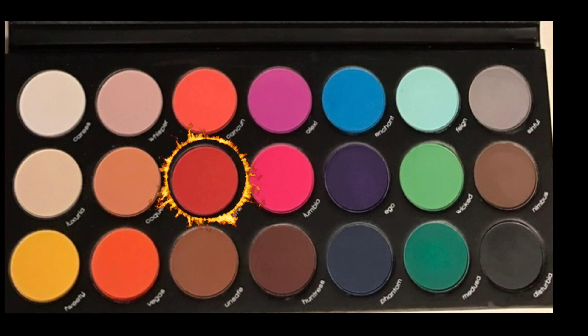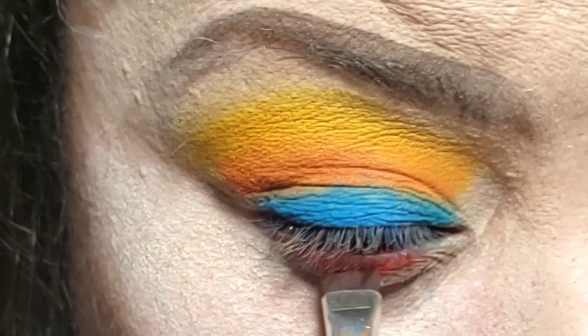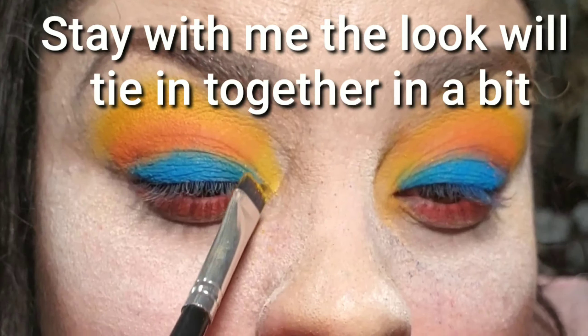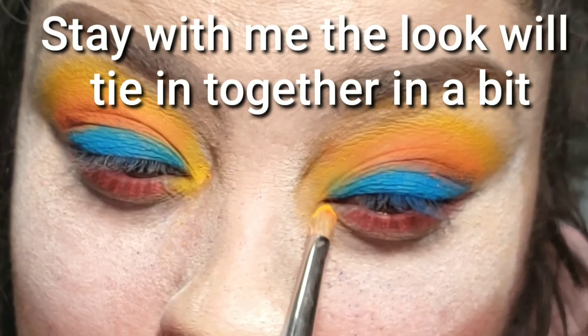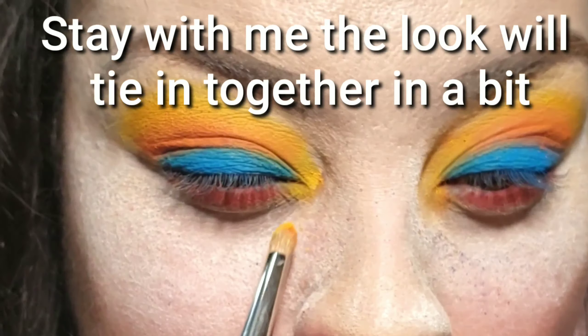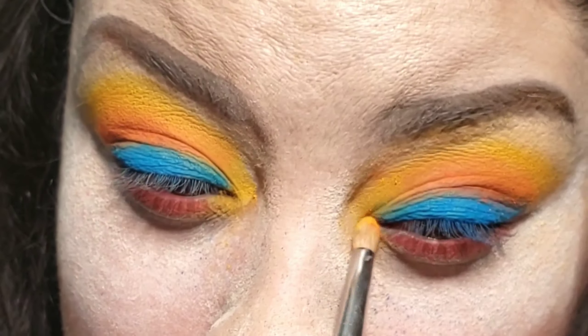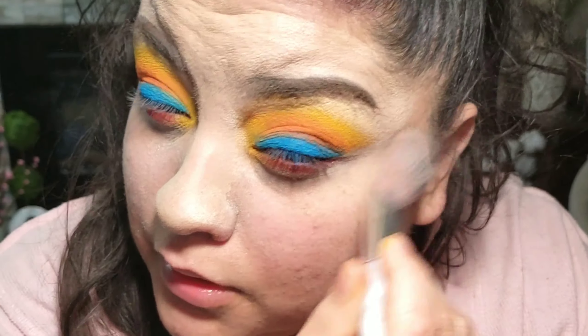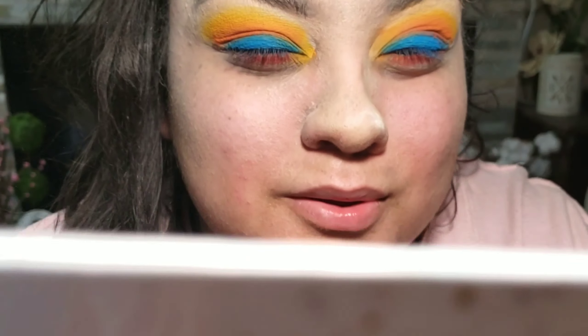I'm going to apply this red on the bottom lash line, but I really don't like it because I've had crazy allergies and my eyes always look bloodshot red — it kind of enhanced that. I end up changing it and putting something a bit darker to darken it up on the bottom later on in the video. At this point I'm done packing on the eyeshadow, though I do touch-ups at the end.